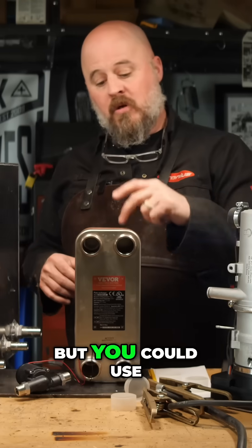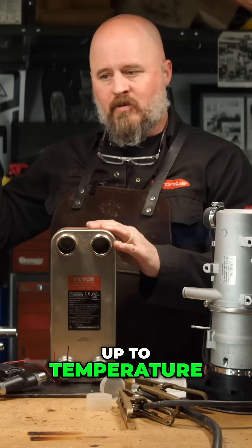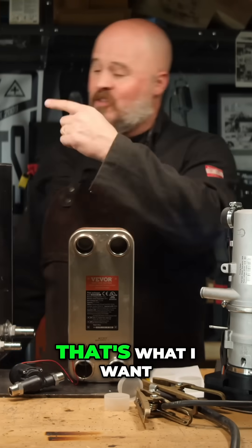You could use a plate heat exchanger while driving to your location to actually bring the tank up to temperature. I think that's a really cool idea and that's what I want to do.